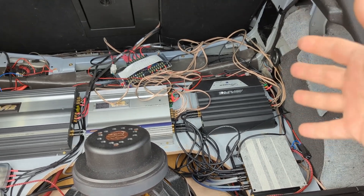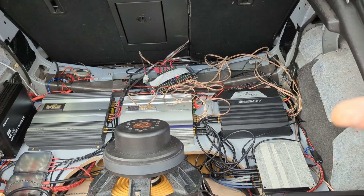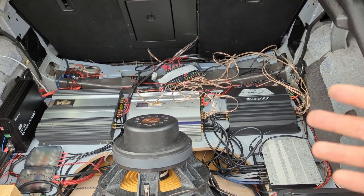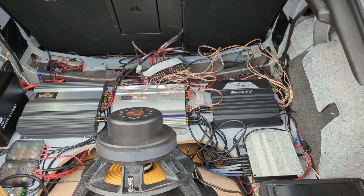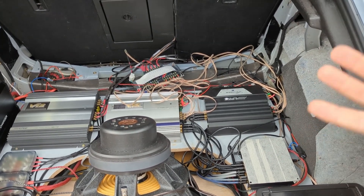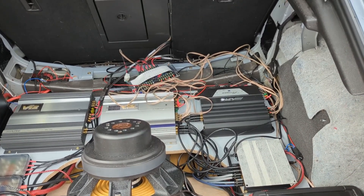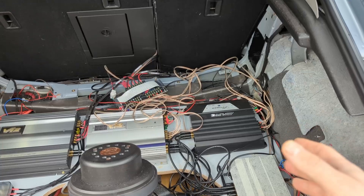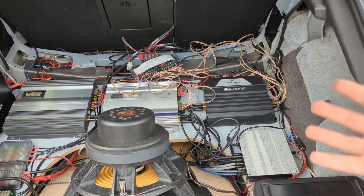As a stress test, I put on heavy metal and heavy rock, because we know that metal and rock have loads of electric guitars that might sound harsh. I thought if you push an amplifier to its limits with a very full recording — full of all the notes — there might be a difference.